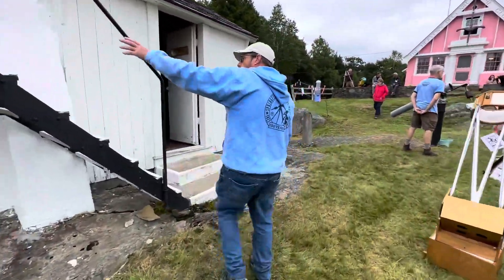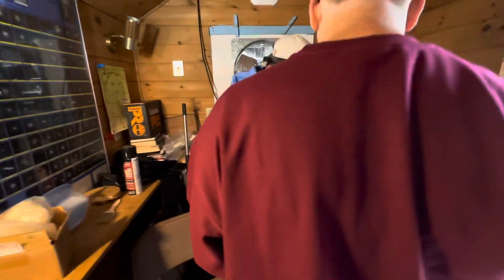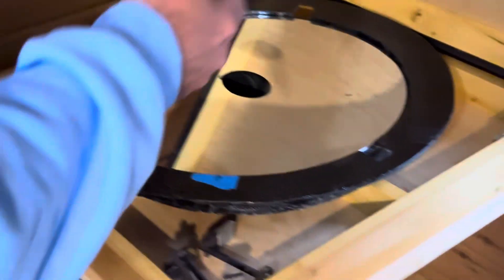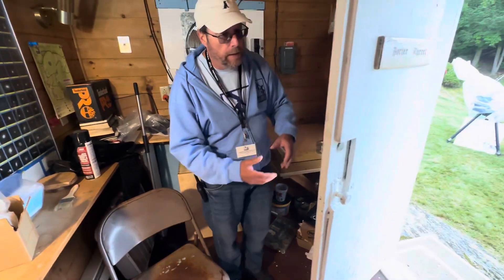Now, there's a very large 16-inch flat mirror that goes in that holder there. That's right here with the hole through the middle of it — a 45-degree angle. It's a very precision surface, very difficult to make a flat mirror that large of good quality. And then that reflects out to the primary.